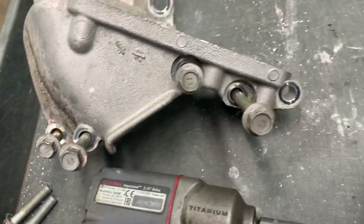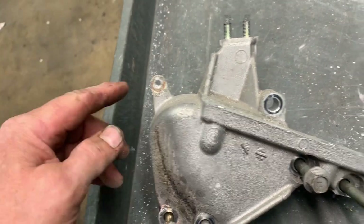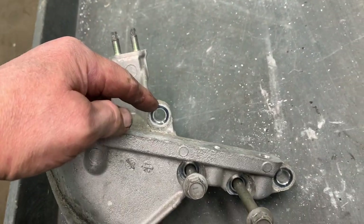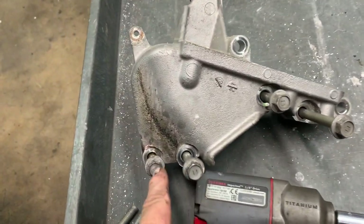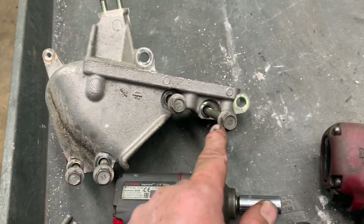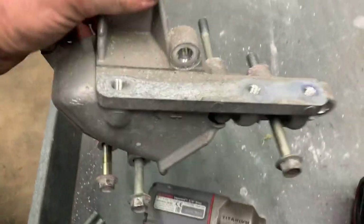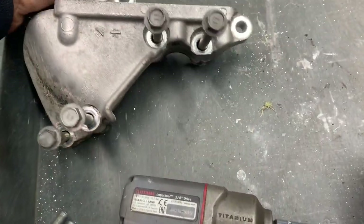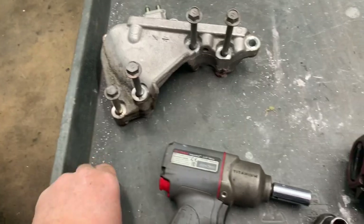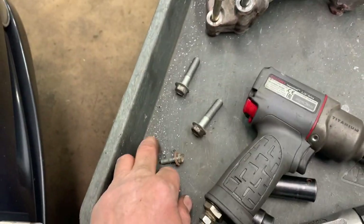Here's the bracket: you've got a 10 millimeter on top, a 14 millimeter there — take that one out — another 14 there. You've also got 14s that stay in and come out with the bracket, so leave those in the back. One there, one there, and the 10.